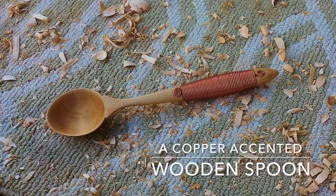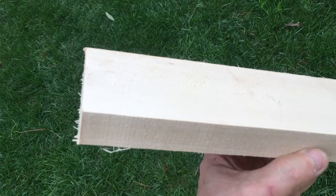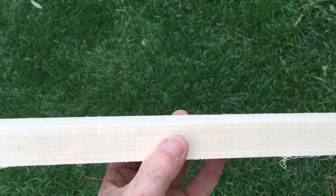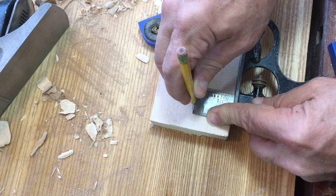You too can carve a beautiful wooden spoon just like this one with this exciting wrapped copper handle. To do it I'm going to use basswood. This is a traditional carving wood — it's very light, the grain is not too distinct, and it's soft and easy for carving.